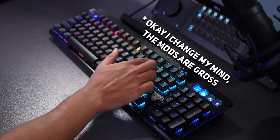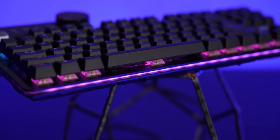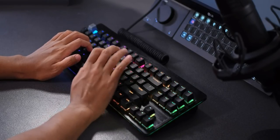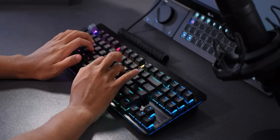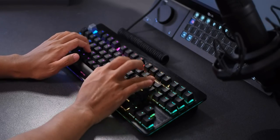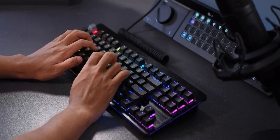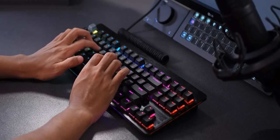I want to point out that I watched the Linus video on the Mountain Everest and he said the stabilizers are clipped, and the space bar stabilizer is clipped to all but eliminate reverb or chatter. I actually opened up the keyboard to check and they're definitely not clipped, but they're still pretty good. I actually spent the last two days modding the Everest just for fun — I basically just lubed all the switches — and I managed to get a pretty decent sound out of this thing. I got rid of the ping altogether and I think it actually sounds pretty great now.